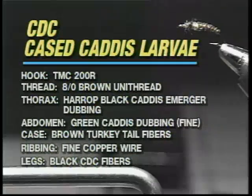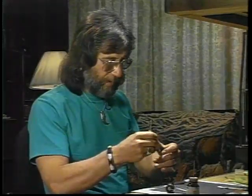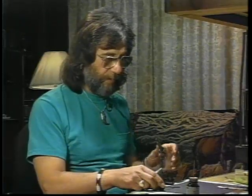The first fly is a CDC-cased caddisfly larva. Each fly will be preceded by a panel that lists the materials you'll need for the fly. Now the life cycle of the caddis compared to the life cycle of the mayfly has one real basic difference, and that is that there are four stages as compared to three.